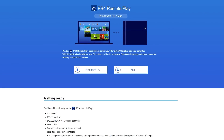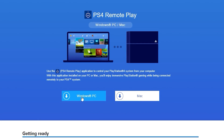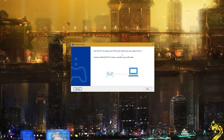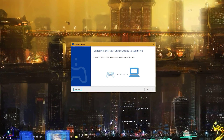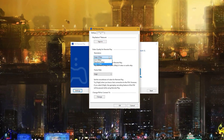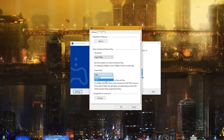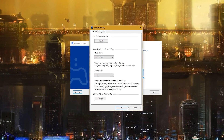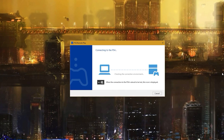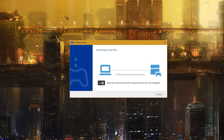First and foremost, let's take a look at the setup process. Simply hit up the website, download and install the application, and run it. Once started, you're asked to connect a DualShock 4 controller via USB. From here you can also configure your settings. You can choose from three different resolutions, with 720p being the best option available, as well as two different frame rates — basically 30fps versus 60. We selected the best possible settings and hit connect. After handshaking with the PlayStation 4, you're good to go.